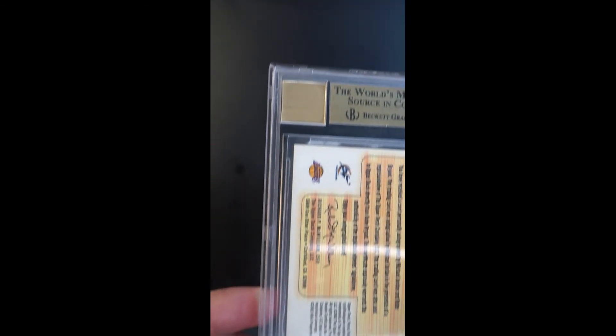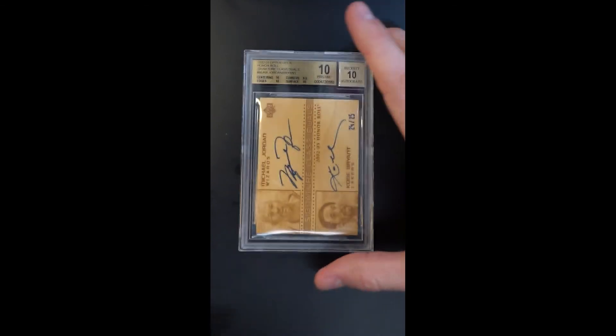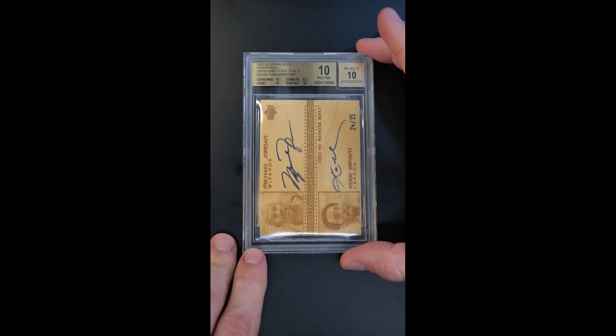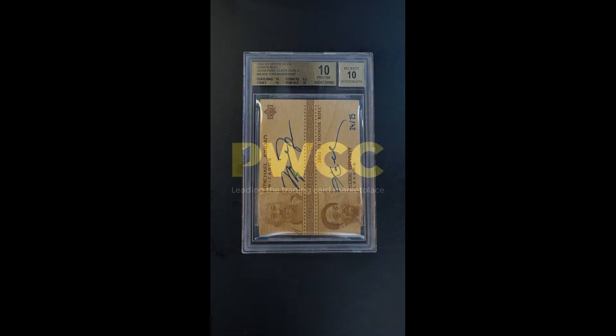From the back, very similar to the front. It's just a beautiful card featuring Jordan shortly after his retirement and then coming back to play with the Wizards, and then the heir apparent in Kobe. It's quite a card, quite a piece of history.